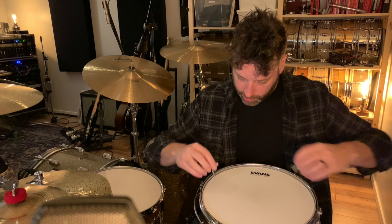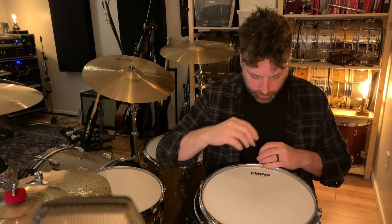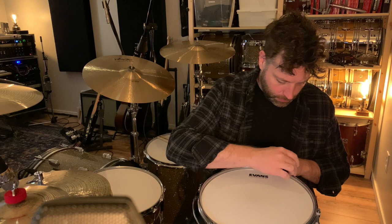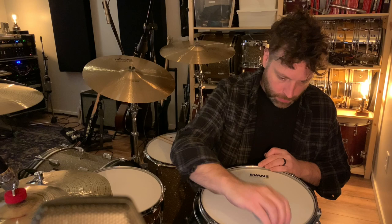One lug is a little lower, so I just go around and make sure they're all even. When you start to fine-tune it's fine to just tune the one that's low or high.